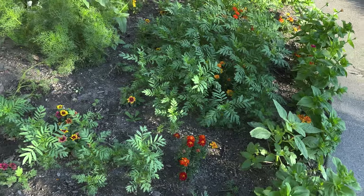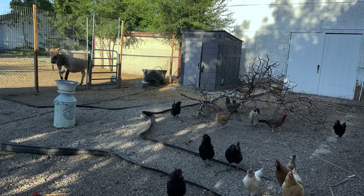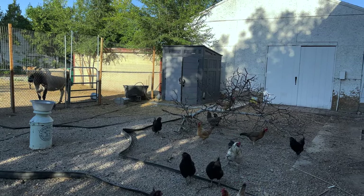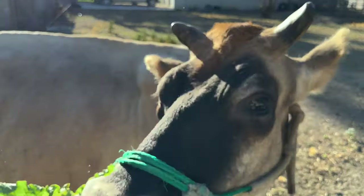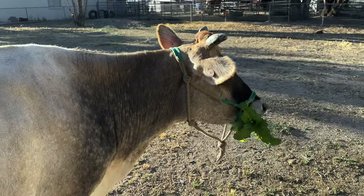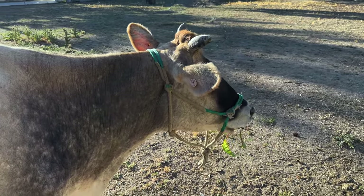The marigolds are going strong. I left this tree branch in here for the chickens to play with and they love it — they roost on it like crazy. Buttercup! Do you like beets? I think that's going to be a win.